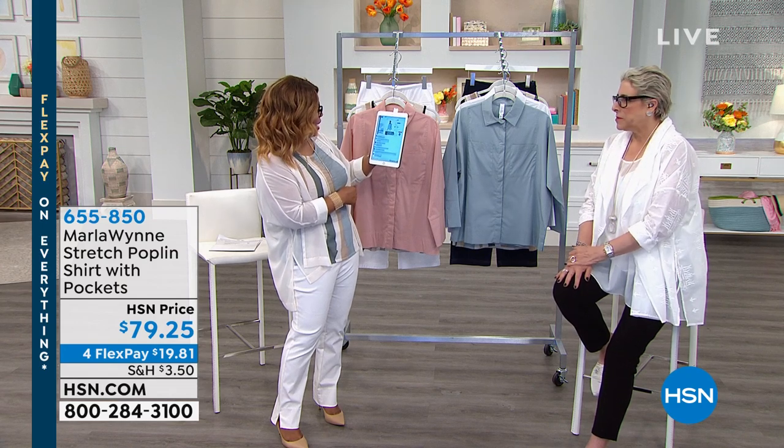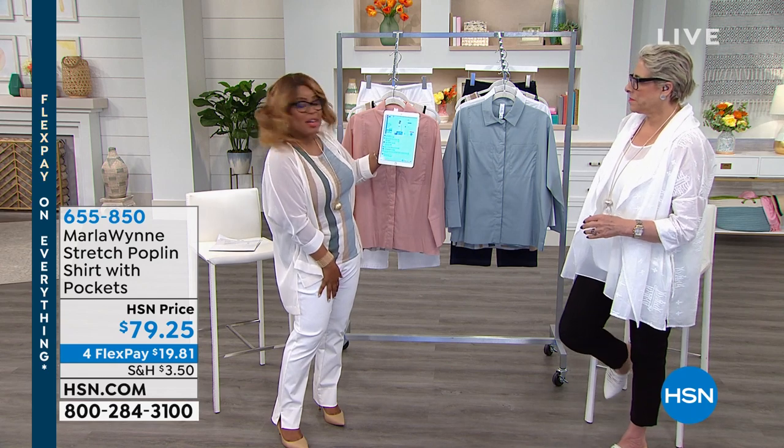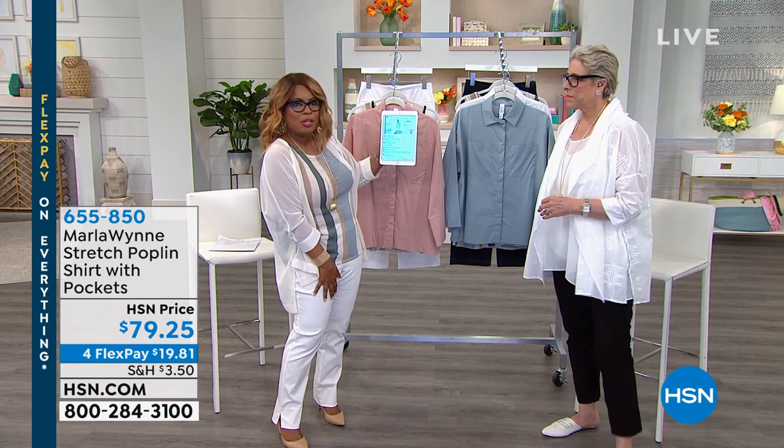I would rather listen to you. Oh, absolutely. I want to say hi to Carol already, who's there, and she's saying hello. And so, Carol, nice to have you shopping with us. I hope that you'll enjoy the show.